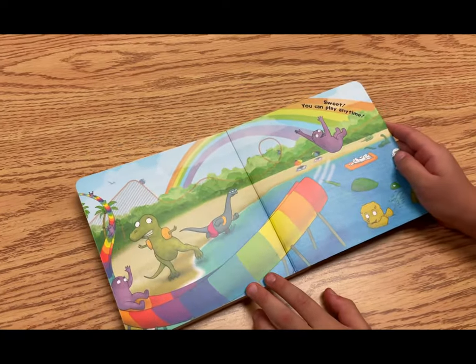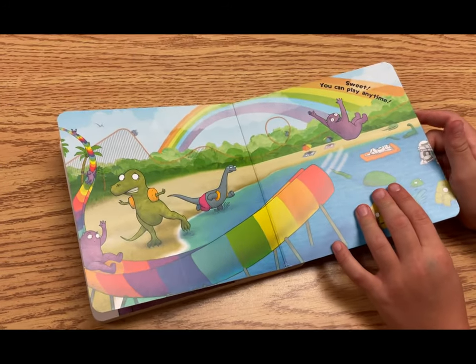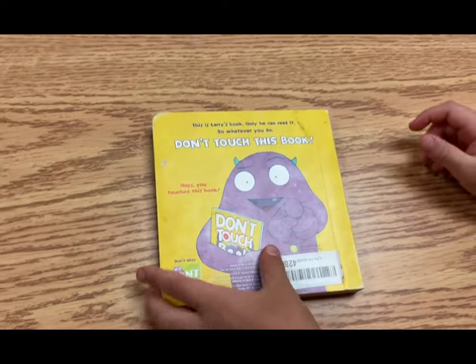Oh, sweet! You can play any time. The end.